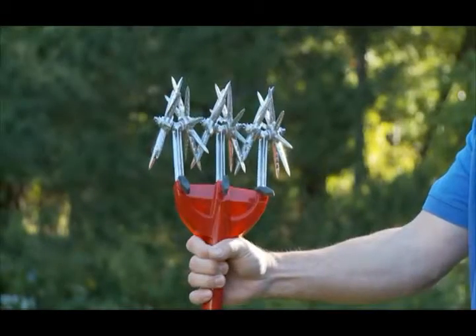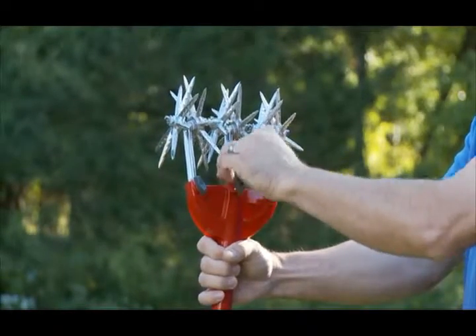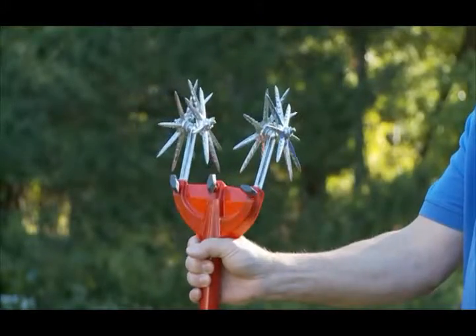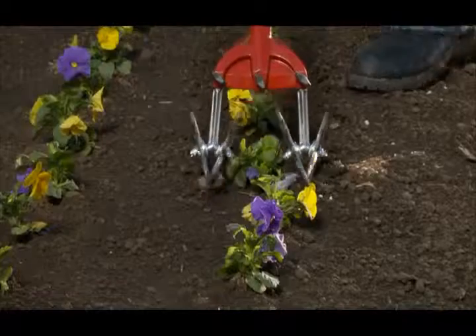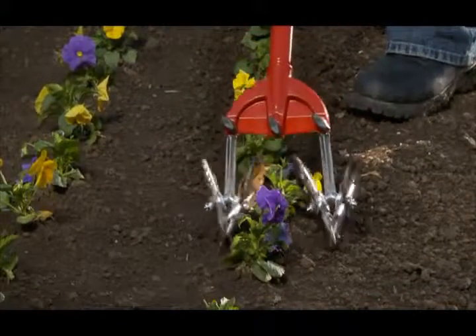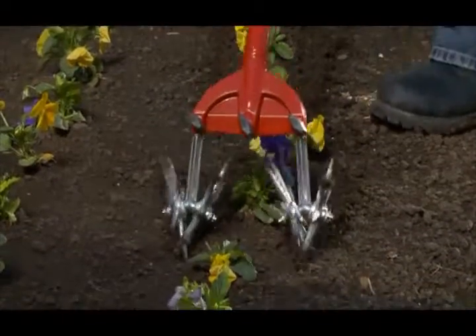Plus, the Garden Weasel's versatility is unmatched when it comes to maintaining flower and vegetable gardens. The tines easily remove to provide you unlimited cultivating and weed removal options, like removing the middle tine to cultivate and aerate around new plant growth.